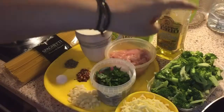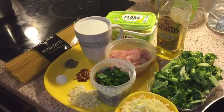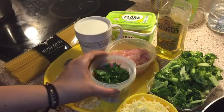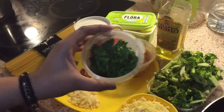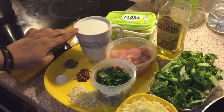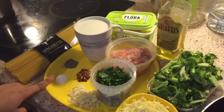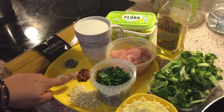One whole broccoli. One cup of Parmesan cheese. A handful of fresh chopped parsley. This is 200 grams of boneless chicken, sliced. One mug of milk, half garlic chopped, salt, black pepper powder, and red chili powder.